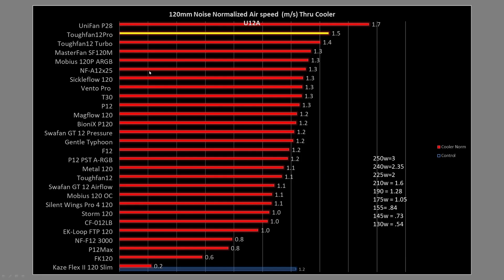Comparing it against other fans in noise-normalized results, we have the Unifan P28 right at the very top, and the TUF Fan 12 Pro not quite right behind it — there's actually a pretty significant difference between the two. But the Pro is doing really well, and the TUF Fan 12 Turbo isn't far behind it, also doing quite well. These fans are shaping up to be good high-end performers for your air coolers or even radiators potentially.